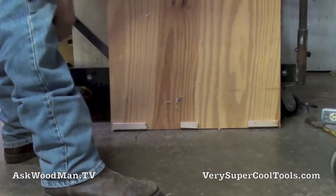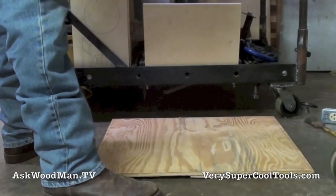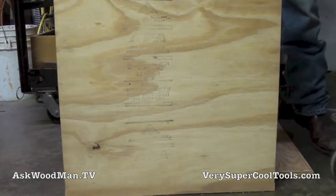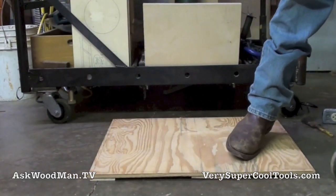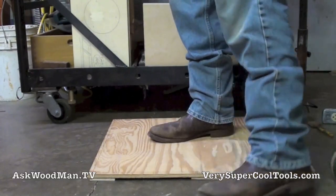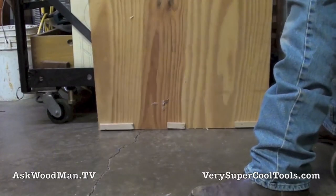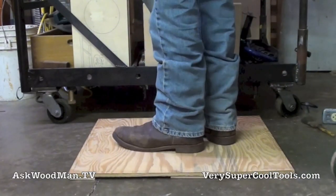If I don't need it and I need to move my machines around, I can just flip it up. I'll probably drill a hole in it so I can hang it up somewhere. I've got another one here, but I think I'll just keep it in reserve. If I need two I'll just pick this up and take it over to my table saw — it'll take a little pressure off the old dogs.